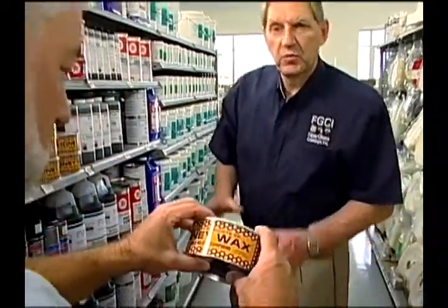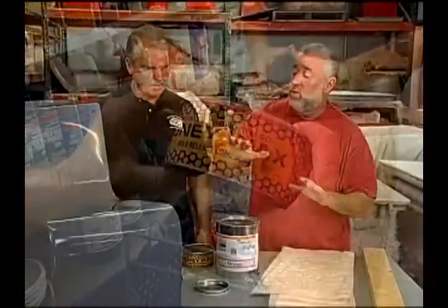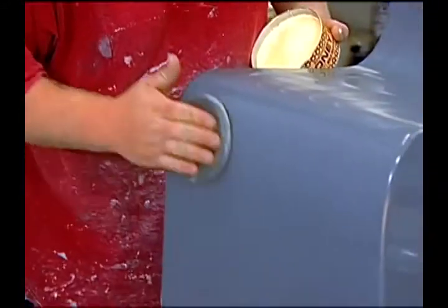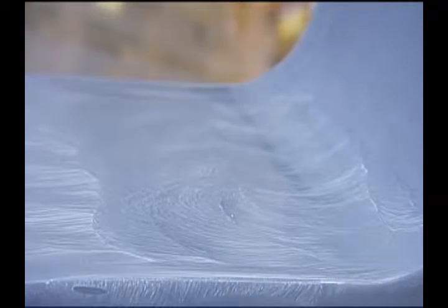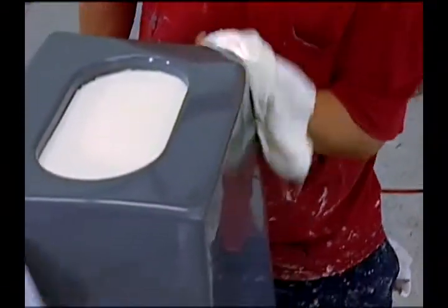Bill Higman was saying that you do need to have some type of a release agent to get the plug to remove from the mold. But how many coats of the Honey Wax would we apply to our plugs? On any plug or mold, you're going to want to apply a minimum of 10 coats. You're going to put it on, let it haze up — it's going to take about 15 minutes normally — then take a clean cloth and wipe it off. In between coats, a minimum of one hour.